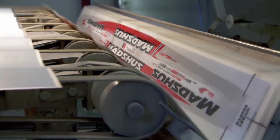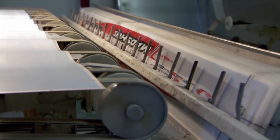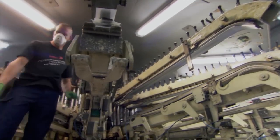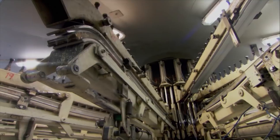The next challenge is to combine the core and the outer cap together into one whole ski. And that's done using this high-tech sandwich maker — a ski press.